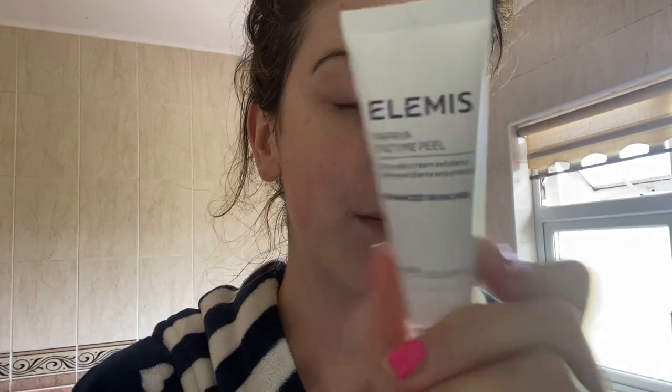To exfoliate my skin I'm going to go in with the Elemis Papaya Enzyme Peel. I haven't used this in so long and I actually didn't know I had this. This is a leave-on exfoliator — you can leave it on for 10-15 minutes, longer if you want to. It's a really soft exfoliator and it smells amazing. I had a route through a drawer full of skincare products and found loads of stuff. I'm actually going to have a shower with this on my skin to leave it on for that little bit longer.